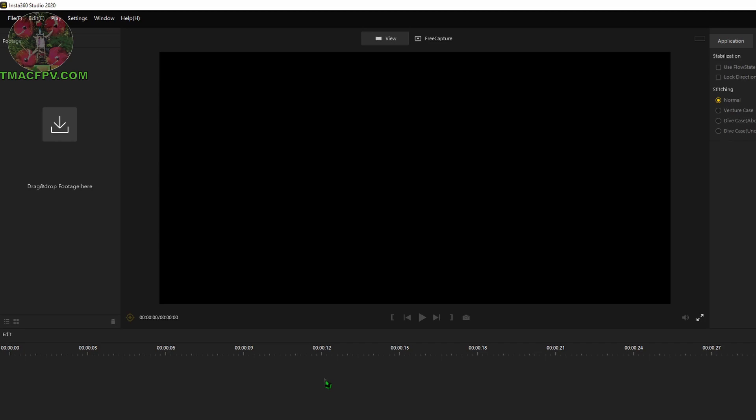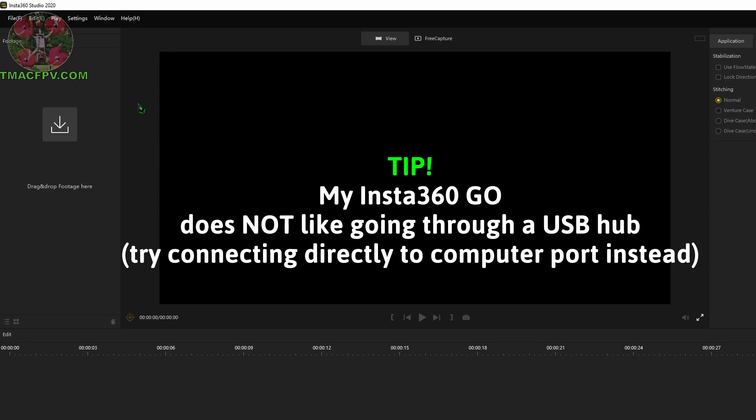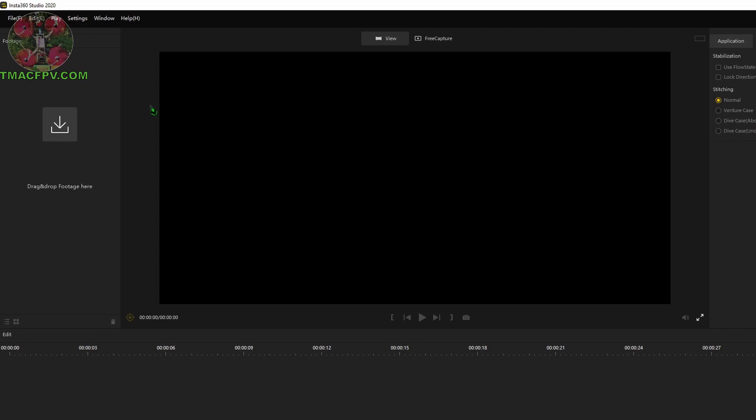To demonstrate FPV stabilization versus flow state stabilization, I'm using the Insta360 Studio 2020 desktop software application. First, connect the Insta360 GO charging case with the camera inside to your desktop computer. One thing I found: it doesn't work through a USB hub — you have to connect directly to a port on the desktop. It typically takes two to three connection attempts before the computer successfully links with the camera.